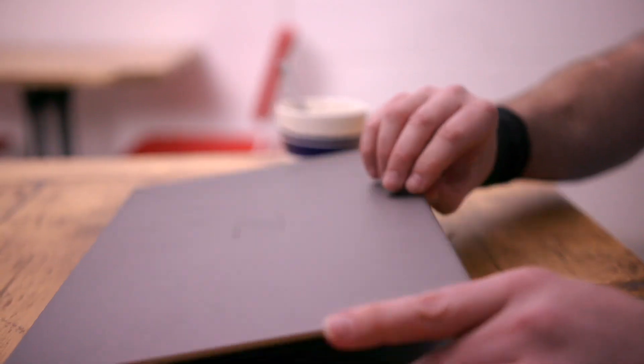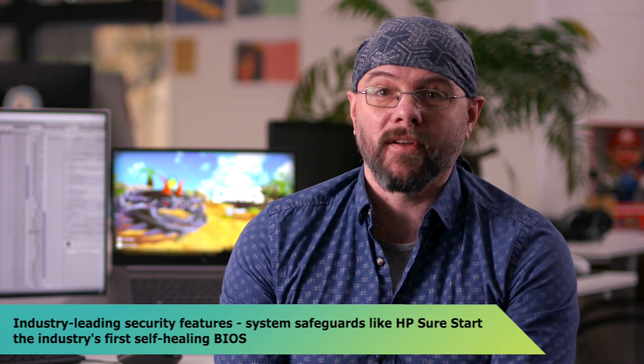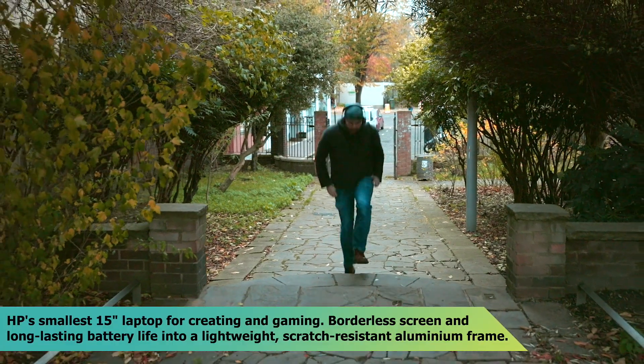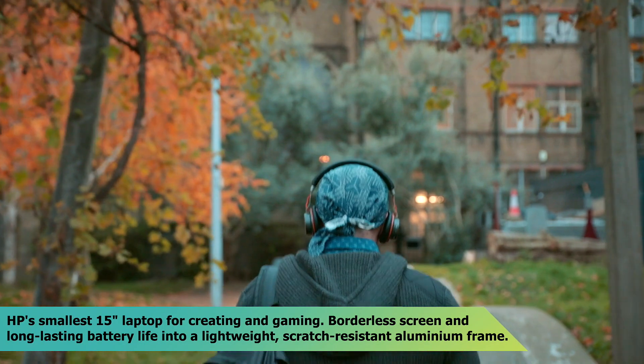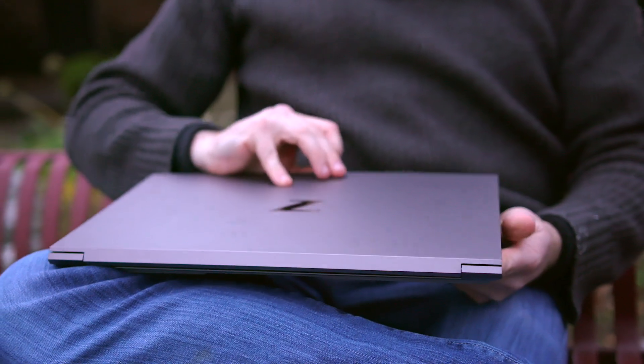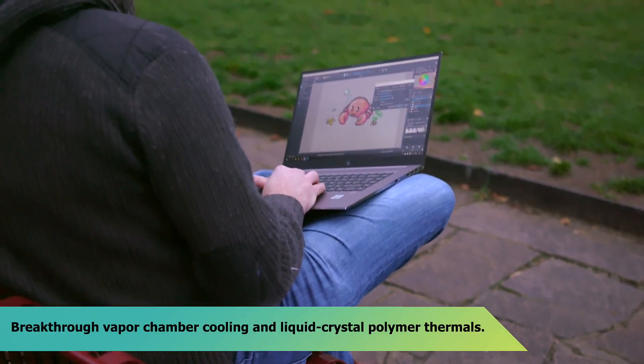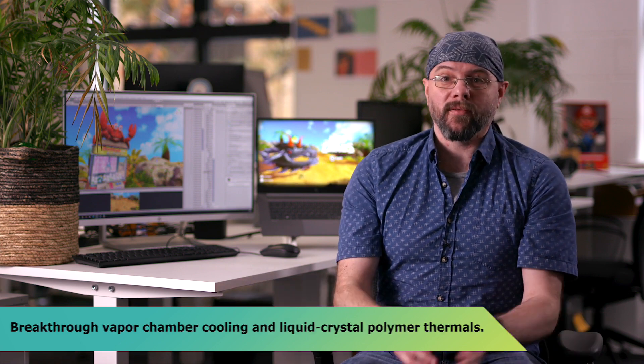The ZBook comes with a fingerprint login system, which is very secure and very fast — it's a very nice addition. The ZBook is light and small enough to take with you and work anywhere. If I work outside of the office, I have no problem working with complex 3D meshes. It allows me to do stuff that I usually would do only at the office, outside of the office.